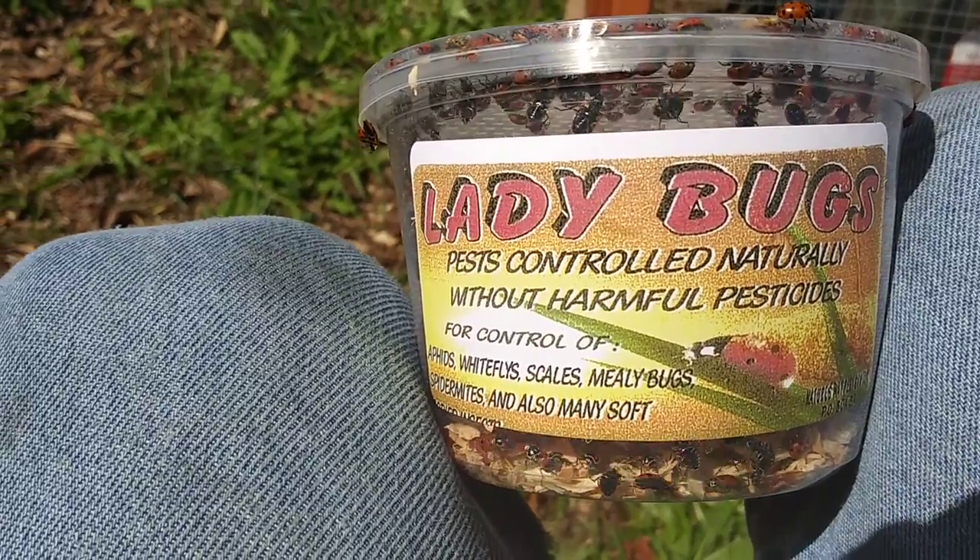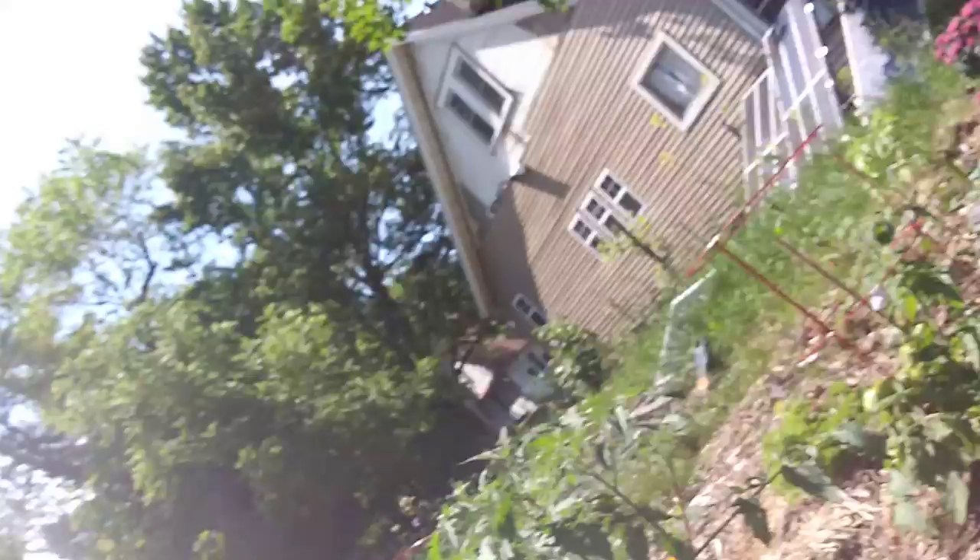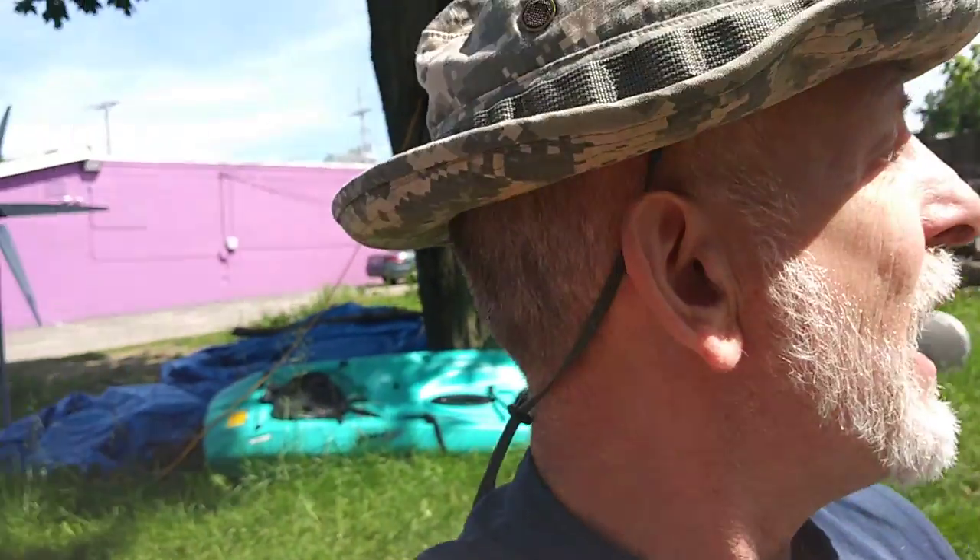DIY Solar Homestead. We got ladybugs — I got them on eBay. That was the smallest package I could get.